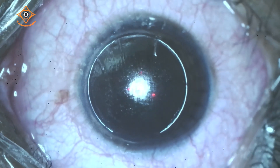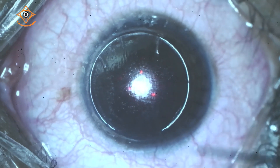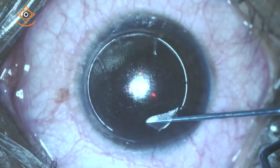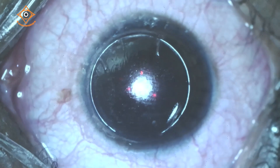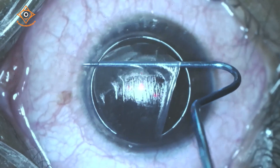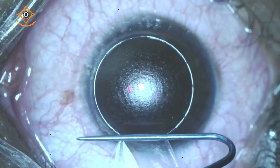I agree entirely — I would also prefer not to lift the flap until I am under the excimer platform, and then lift the flap. Now, is there any big difference? It is just that some stromal hydration changes could affect the refractive outcome — that possibility is there. So now I have lifted the flap.